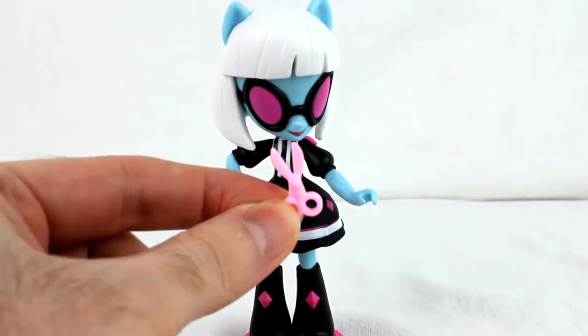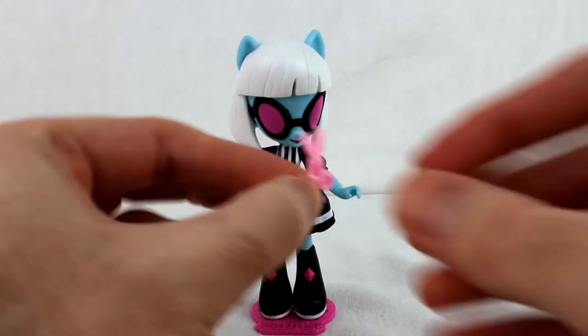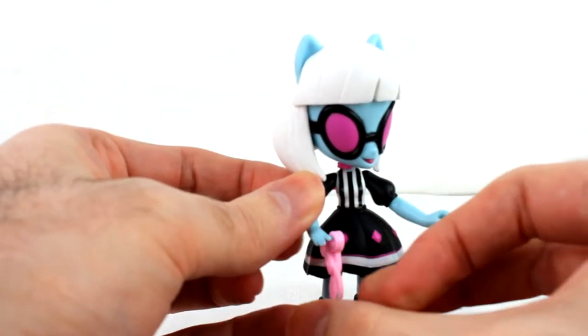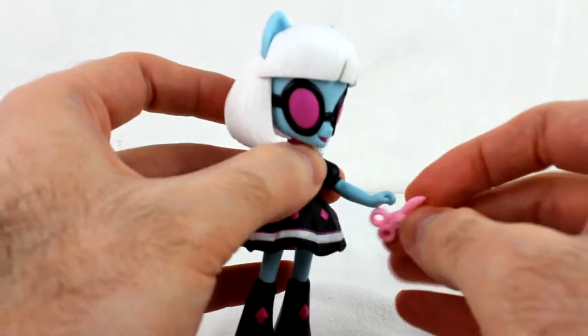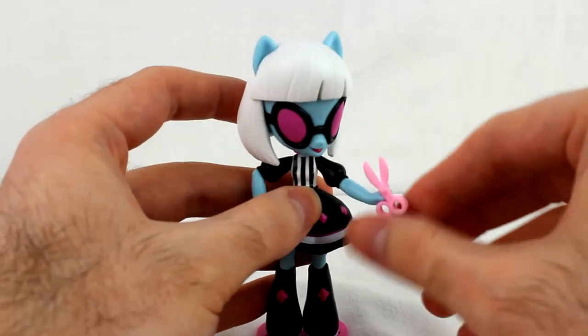Which is interesting in itself. You can hold them — not by the loops unfortunately; I couldn't find a way to do that. She can kind of do that, but it doesn't really work. You have to hold them this way, but she can hold them, which is good.